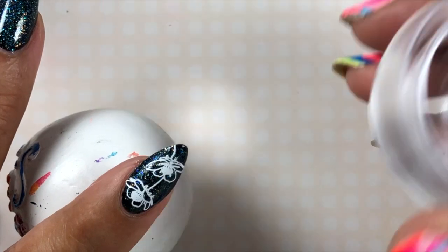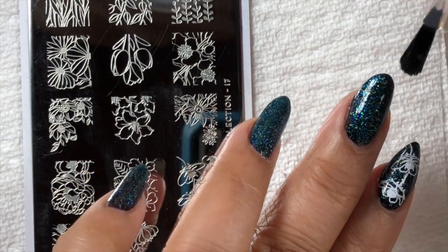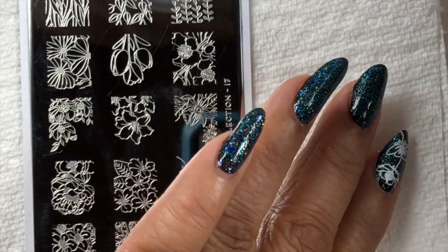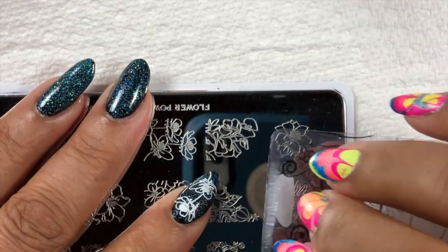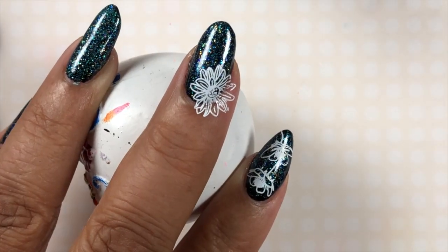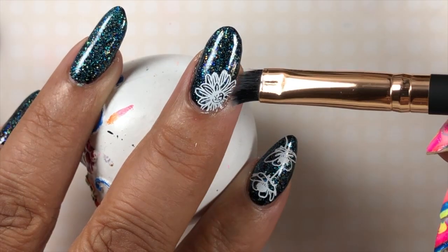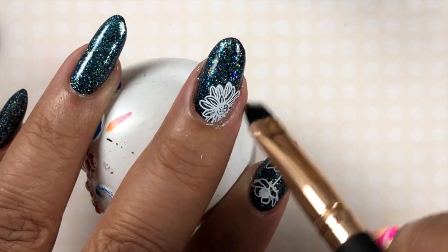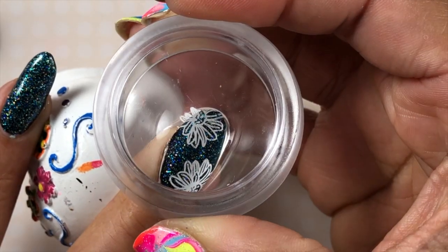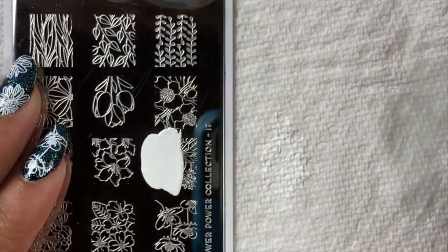The polish dries fast — it's hot in the room here. And these are clear jelly stampers and they dry pretty quickly anyway. So I'm just going to put a coat of Orly Bonder on my nail. This is just going to make it tacky so that my stamping comes out flawlessly. I'm moving on to the center nail and just taking parts of this flower. These plates are really well etched — you get beautiful detail from Moyu London plates. I love them.